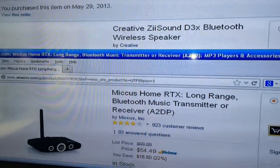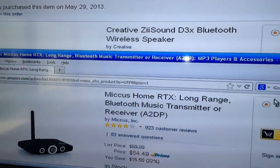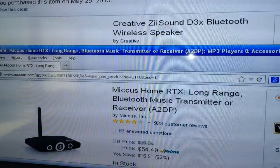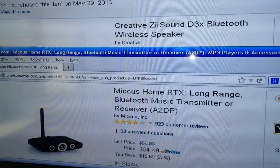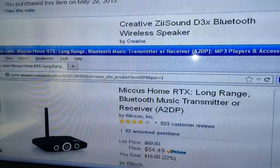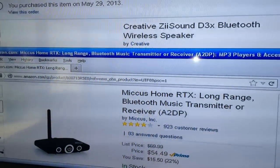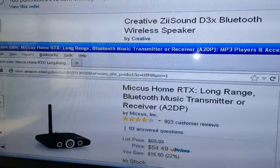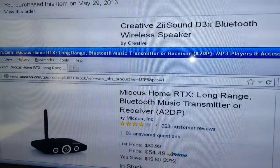Hey guys, we're going to take a look at two items today. We're going to review two items because they pair well together. This is the Micas Home RTX Long Range Bluetooth Music Transmitter or Receiver, as well as the Creative ZSound D3X Bluetooth Wireless Speaker, which I'll show you in another room.